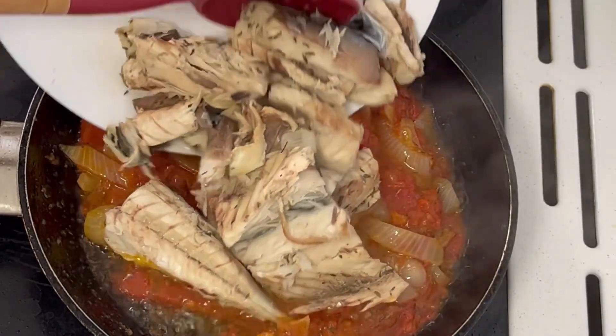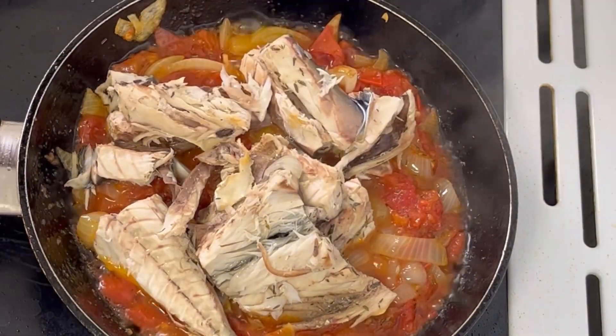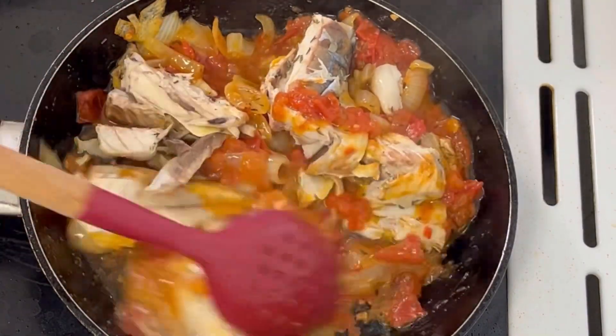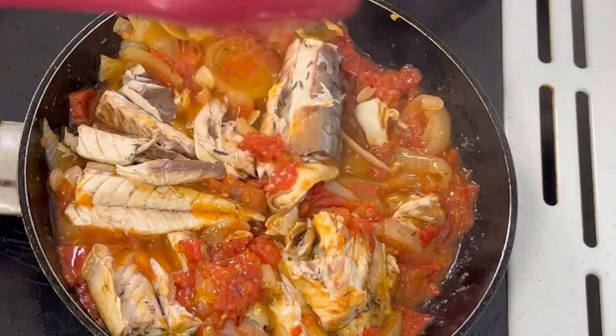I will add my crayfish, already deboned, add 30ml of water, cover the pan and let it cook for 5 minutes.